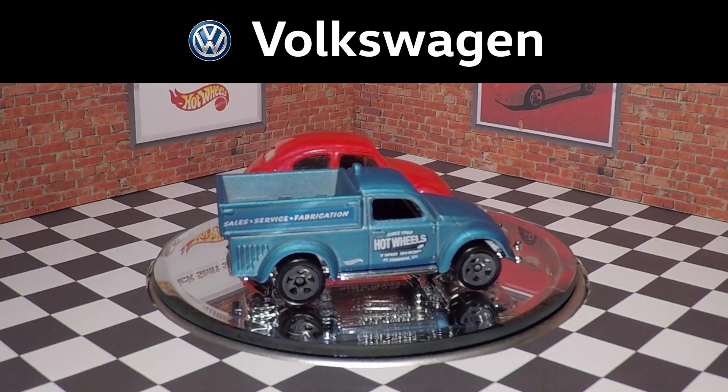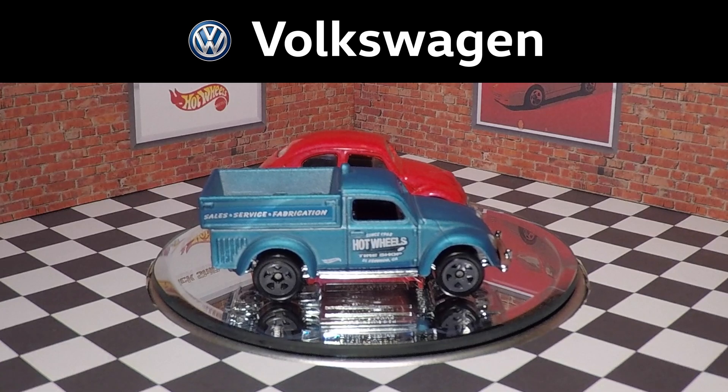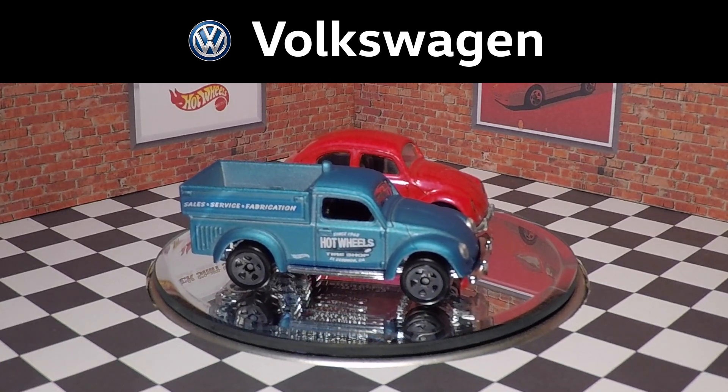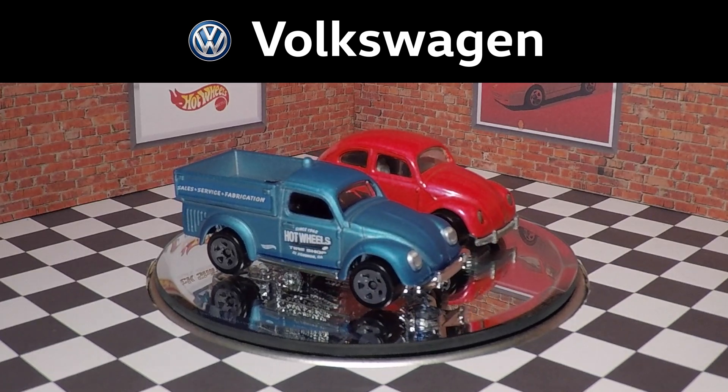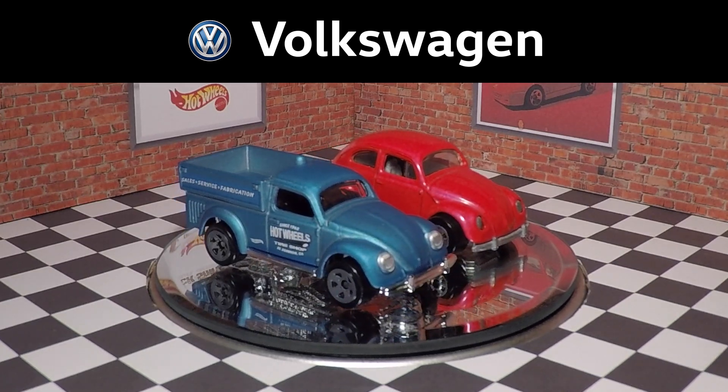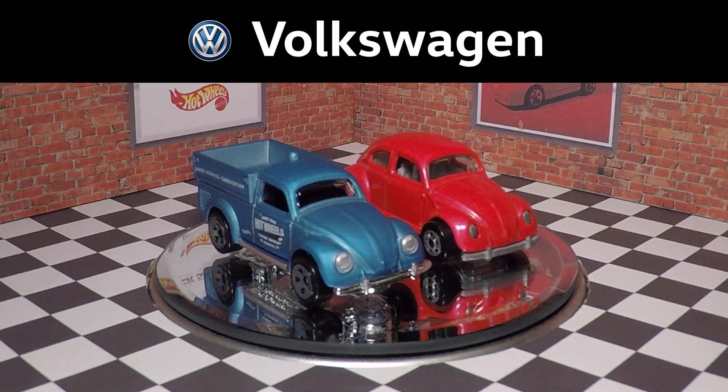What I wasn't expecting was that the front half of the vehicle — the hood area — definitely looks different. It looks larger on this new casting, which is interesting to say the least.